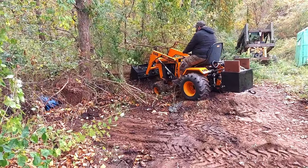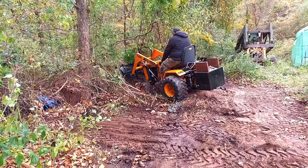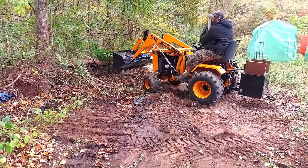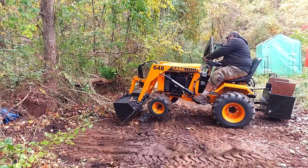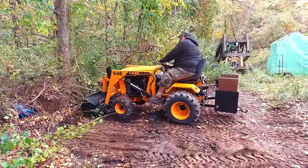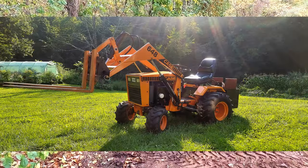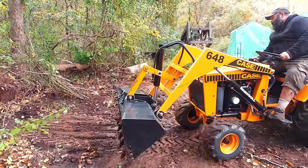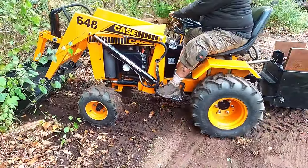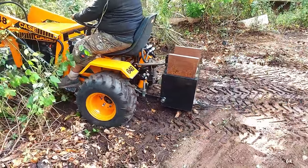The 648 we restored last year - there's a lot of questions on it and I'll try to answer some here, and we'll do a full video on it. This machine is usually our dedicated fork machine, so it's out here for unloading trucks and moving equipment around. It's got the wide flotation kit, the gusseted rear, so it's basically a backhoe setup without a backhoe.